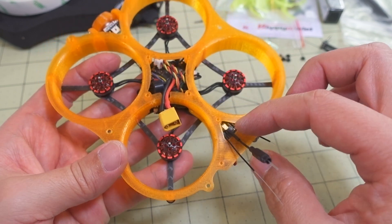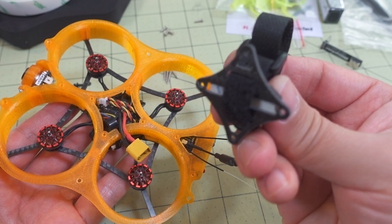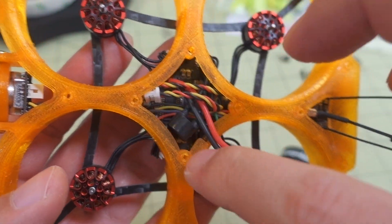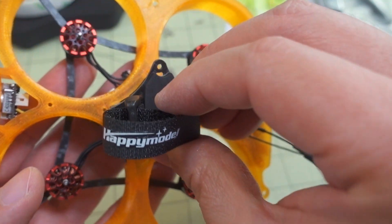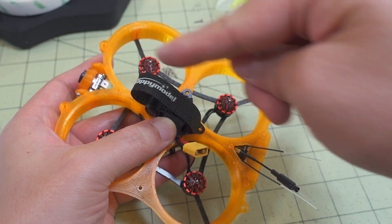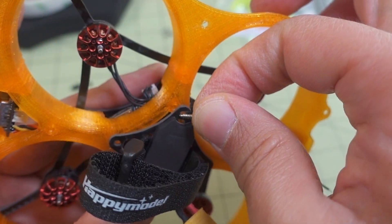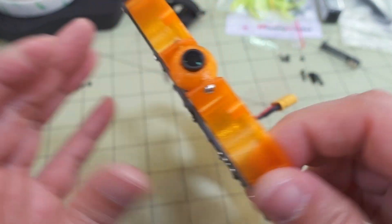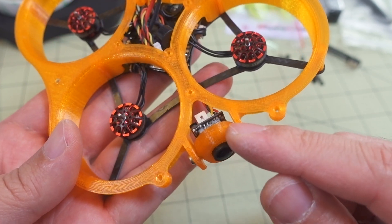The antenna for the video transmitter comes out the top, and the two receiver antennas come out the back. The other plate here is the top plate — it will have the extra receiver connector, the buzzer, and the XT30 accessible on top. The battery plate I'm actually mounting sideways rather than front-to-back as shown in the stock photos — it's symmetrical so that works fine. The smaller self-tapping screws go into the four holes to mount the battery plate.